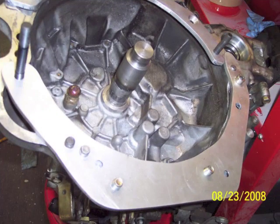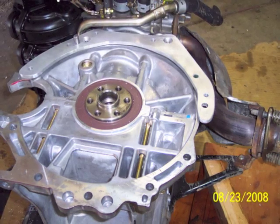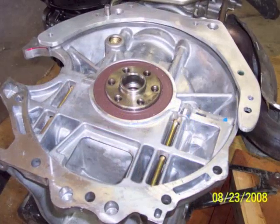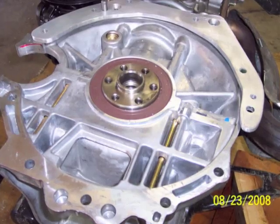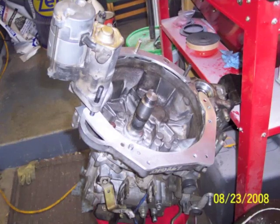This one has two dowel pins in it — actually three. There are two in the engine, and then there's a third one which comes up into the transmission from the other direction. So I was able to use one of the original dowel pins to align things.